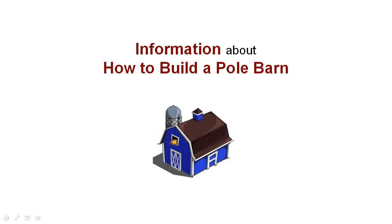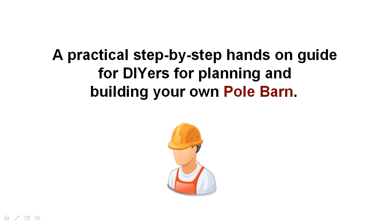Hello, it's Victor here from polebarn.biz. Welcome to the first of 12 video tutorials on how to build your own pole barn. The 'how to build your own pole barn' tutorial series has been designed as a practical step-by-step hands-on guide for do-it-yourselfers for planning and building your own pole barn.